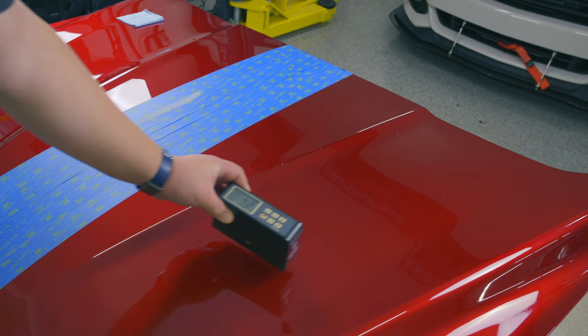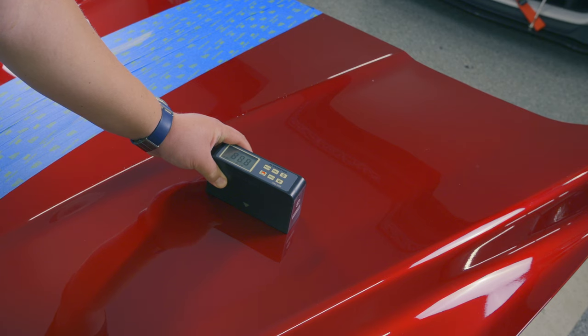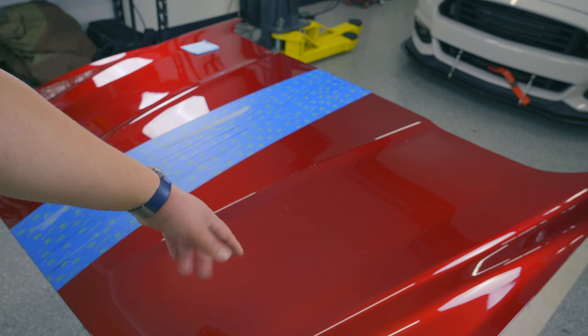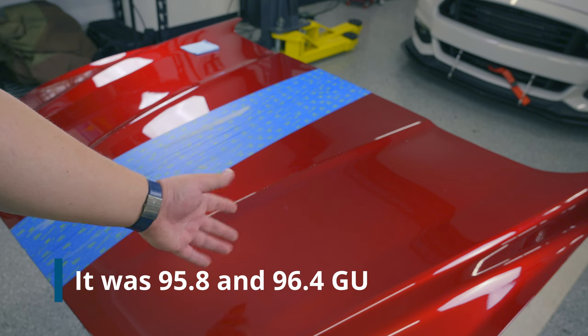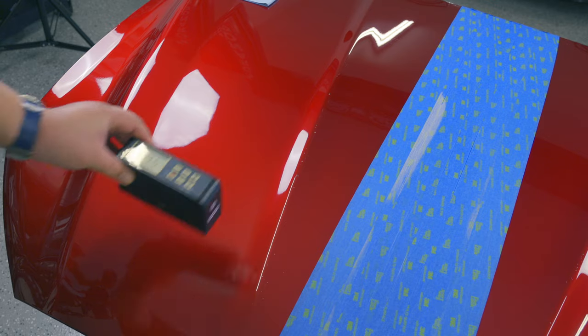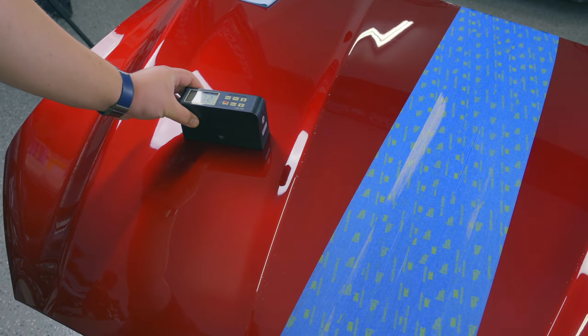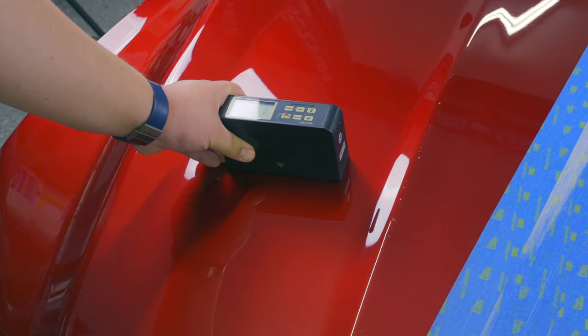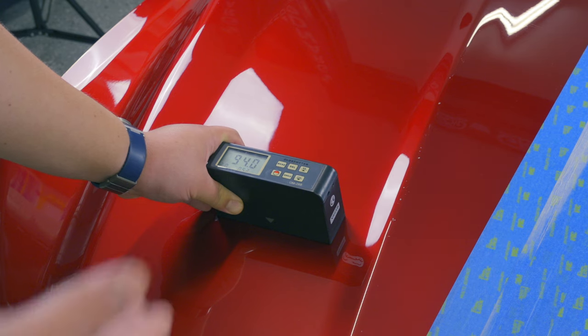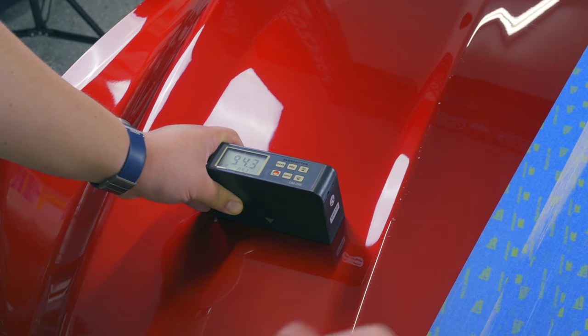Retesting gloss on the car panel, we're seeing readings bouncing around in the low 90s now — the surface is slippery. Earlier we were in the mid-to-upper 90s, so that aligns with what we saw on the test panel. On the Meguiar's side, readings are around 94, the mid-90s, showing that more of the gloss has been retained on that side than on the Wolfgang side.